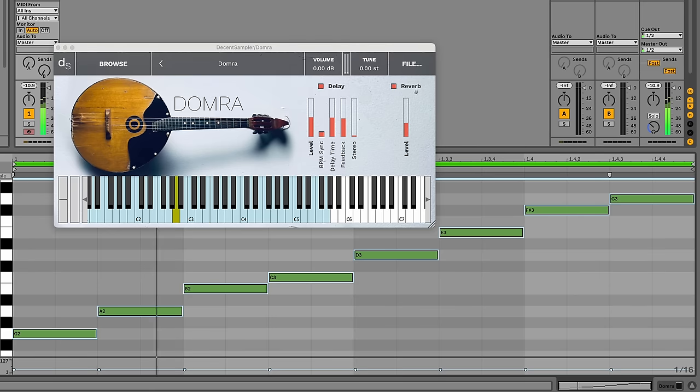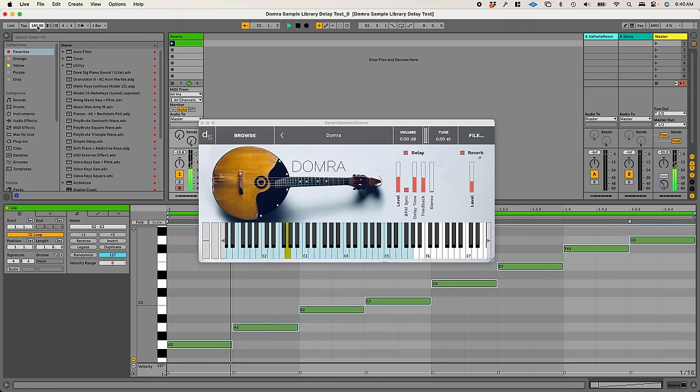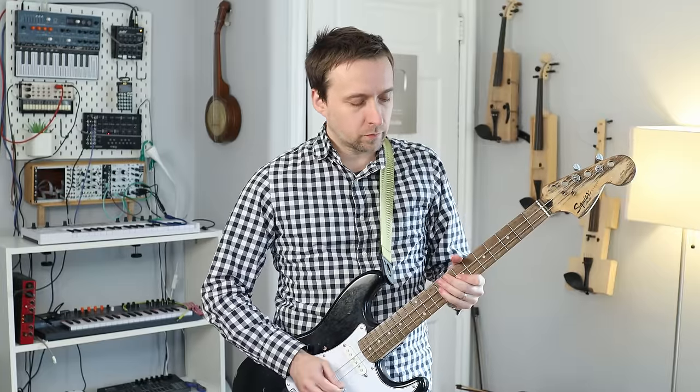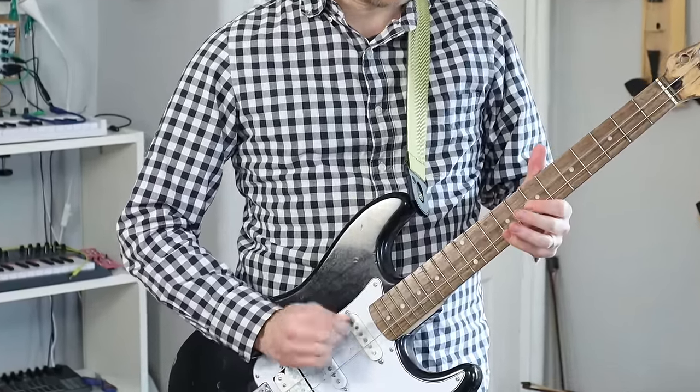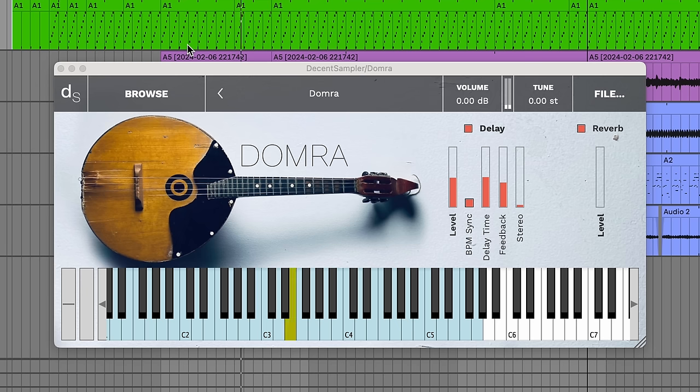Now if I speed the tempo up, the delay should speed up too. Let's add some bass guitar, and let's add another rhythmic element. I'm really happy with this sample library — not only do I really like the sound of the domra, but the delay feature I ended up adding to Decent Sampler is something that I've wanted to have for years.